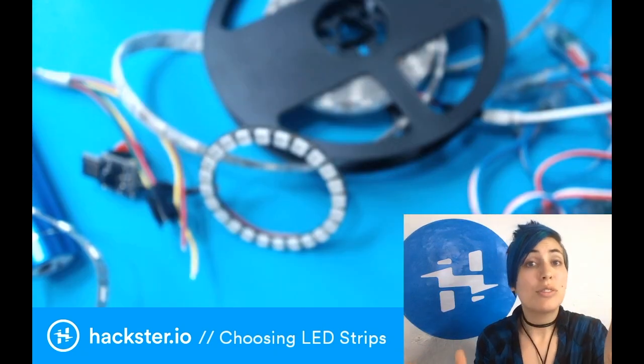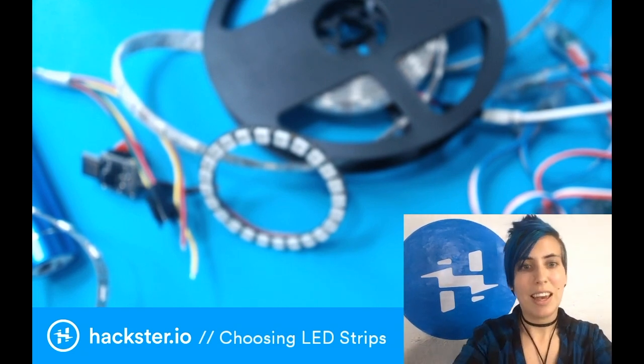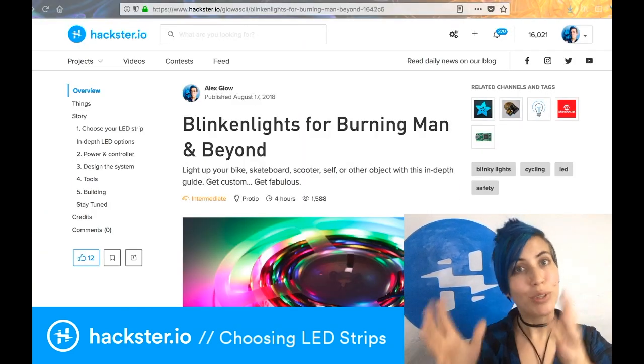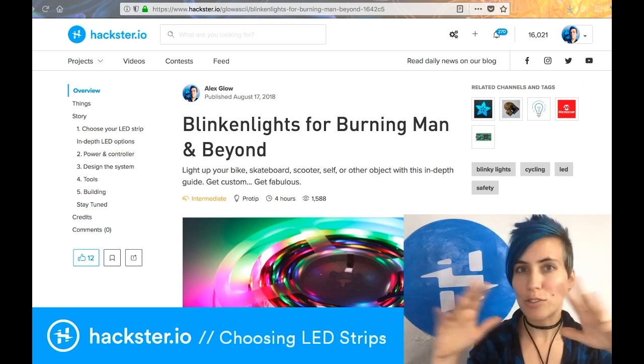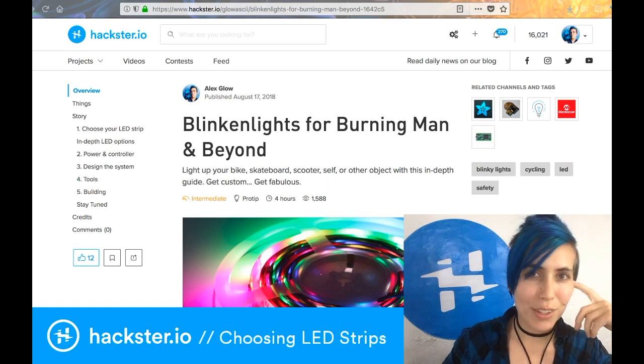All right, so that's the short version. Stay tuned for in-depth looks at both of these types of LEDs, and you can always check out the main Blink and Lights tutorial, which is the central repository of all of this information, including links to all of my other LED tutorials. Shine on!